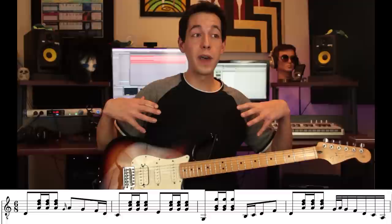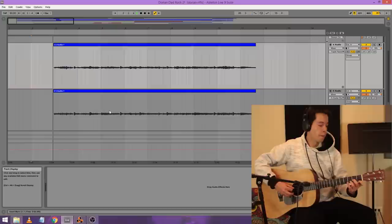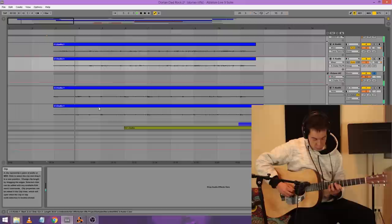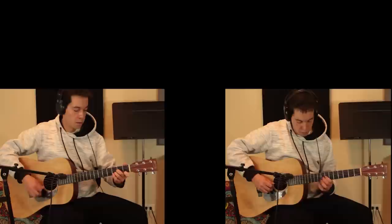I thought this riff would serve great as the intro to a song, so I recorded that exact part on acoustic guitar. After that, I layered the riff an octave higher on acoustic — just the single notes without the strums — and doubled it on top. Then I added a little bit of bass guitar, some drums, and some really quiet glockenspiel. I know that's a trendy instrument these days, but I thought it would work really well here.